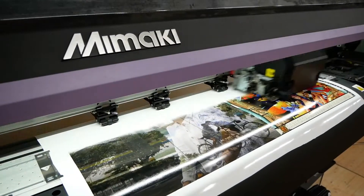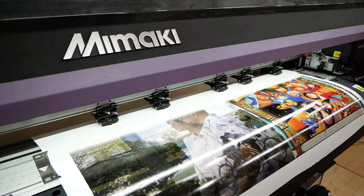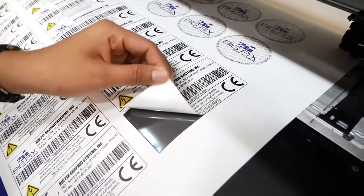A wider array of media applications like PP sticker, photo paper, IJ Trisolve poster paper, polyester canvas, and hologram vinyl sticker.